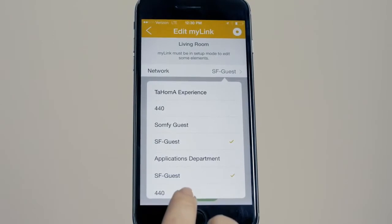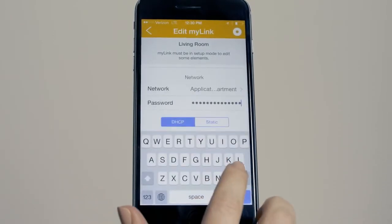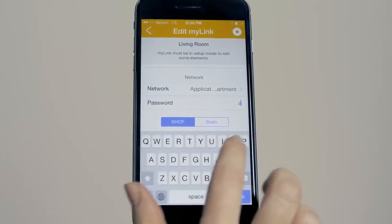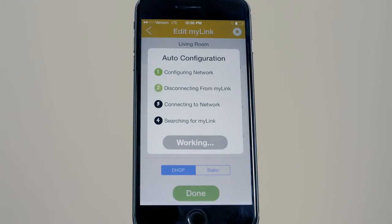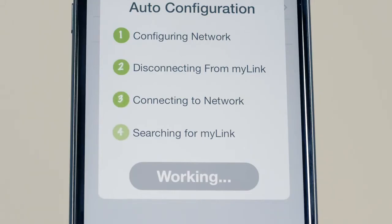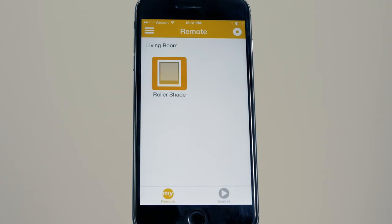Select the Network field and choose from available networks. Choose New Network and enter the password if necessary. Press Continue. The Wi-Fi network information is now changed.